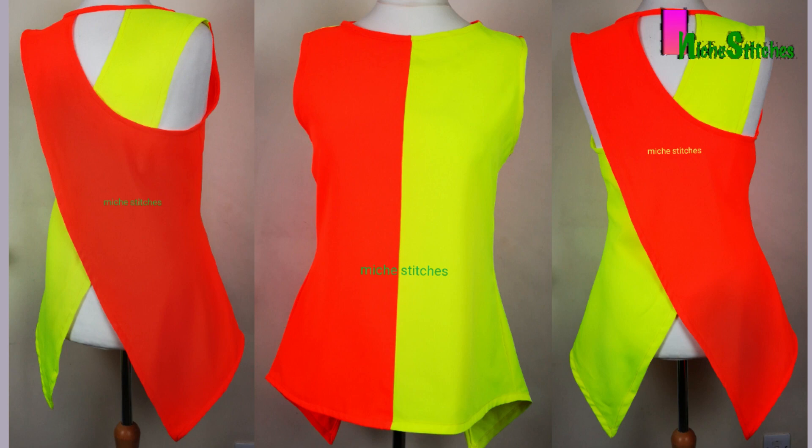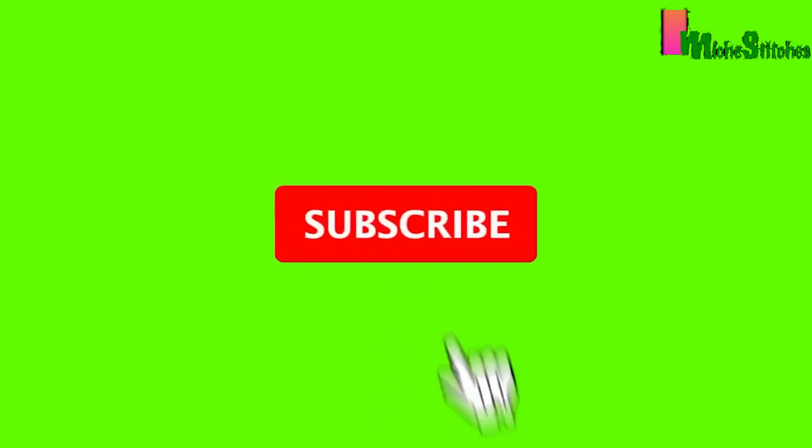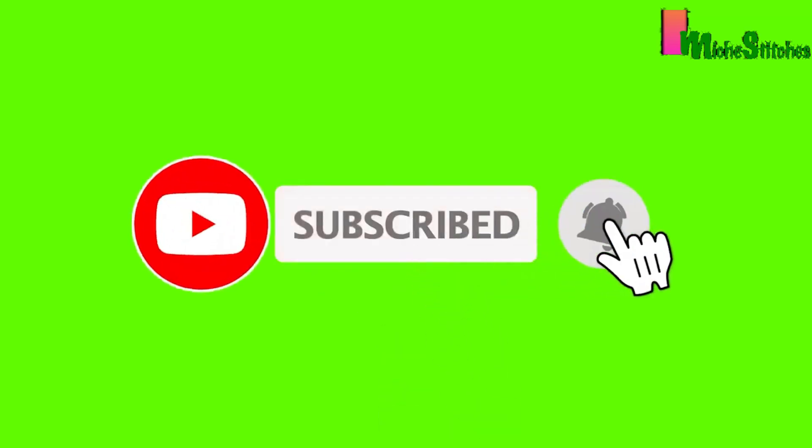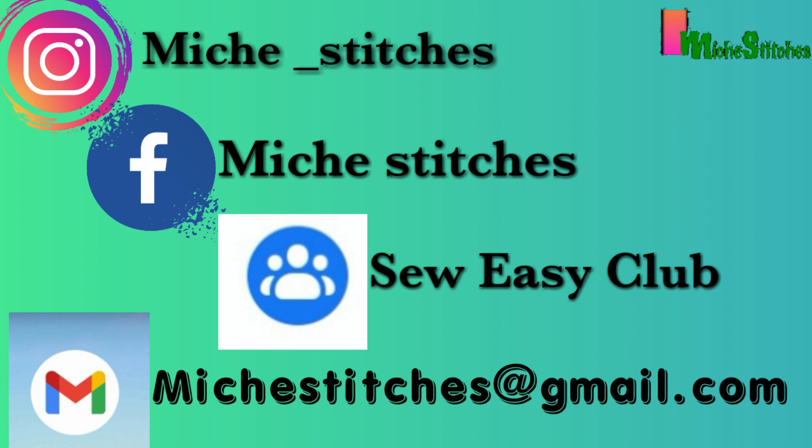Thank you so much for watching. Please subscribe to my channel and turn on the notification bell. I post sewing tutorials and DIY videos every week. Like the video if it was interesting, drop a comment to request a video, share with your friends, and I'll see you in the next video. Bye!